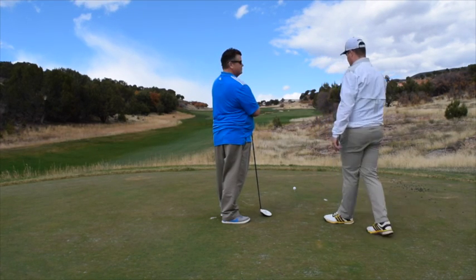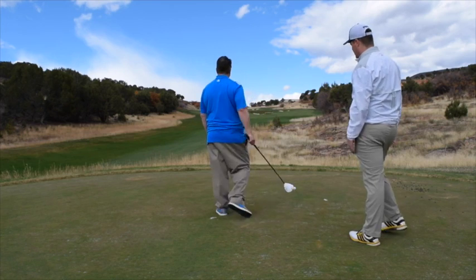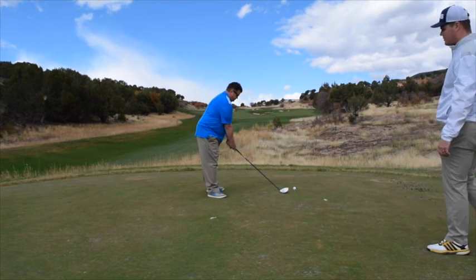So maybe take a few steps back, get your normal routine — you've got a good routine — visualize the shot and then fire away.